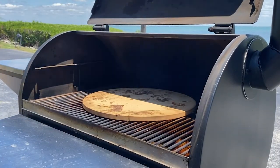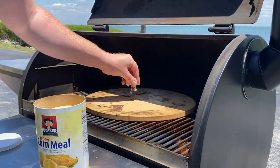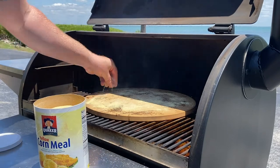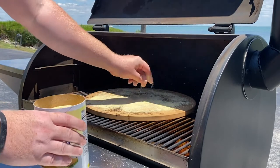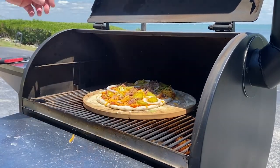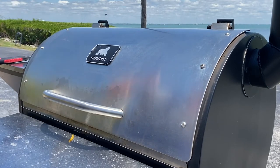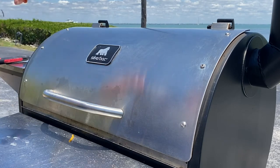We've been rolling at 450 and our stone's nice and hot. Before we put our pizza on, we're just going to get a good coat of cornmeal — it's going to help our pizza from sticking to the stone. Just like that, stretch it out a little bit. We're only going to want to cook and smoke our pizza for about 20 minutes, so keep an eye on it and make sure you don't overdo it or underdo it. In 20 minutes, we'll pull it and eat.